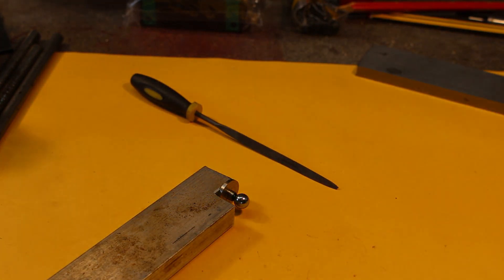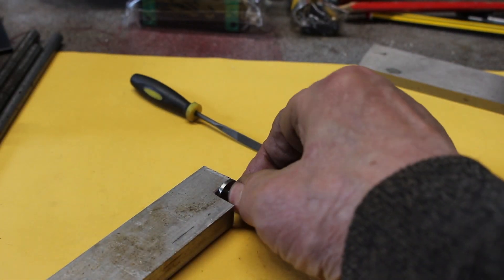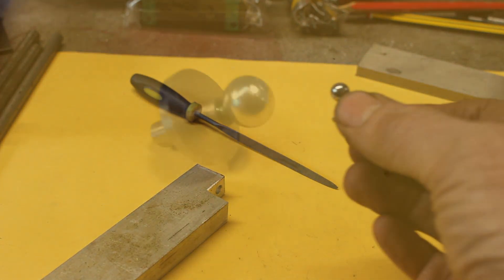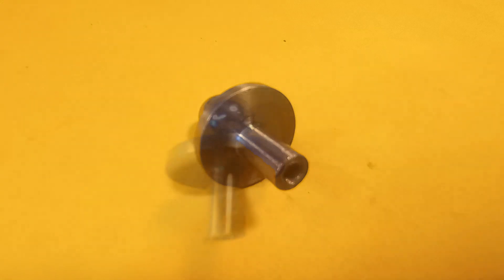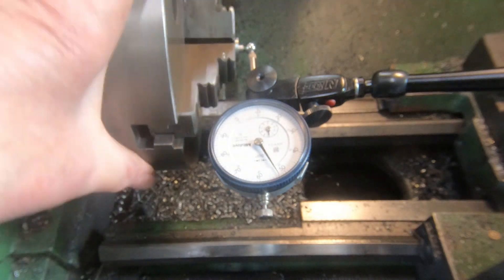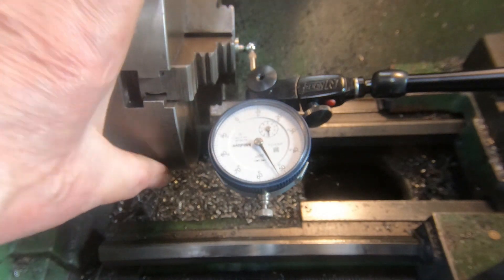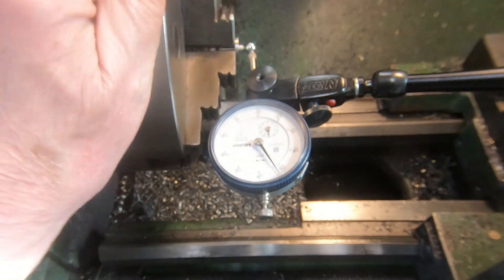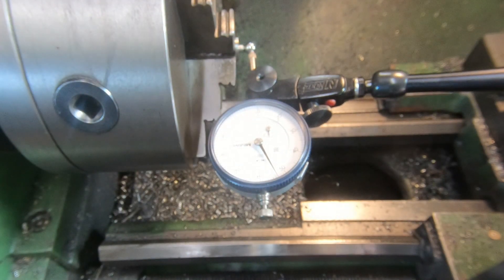Okay, well that's it. That's pretty good - it's within a couple of thou. It's pretty good for my purpose; the chuck normally runs pretty true within a thou or so, give or take a little. Quite happy with that.